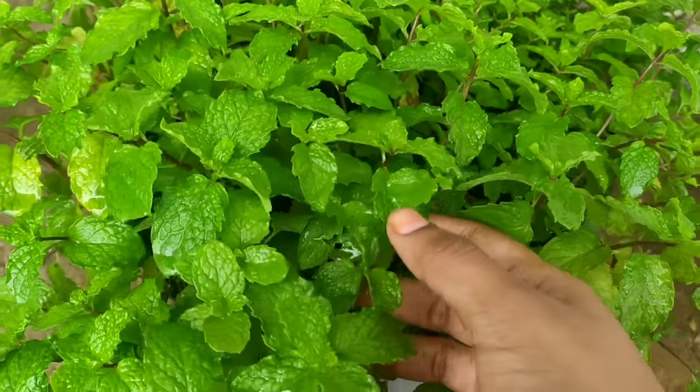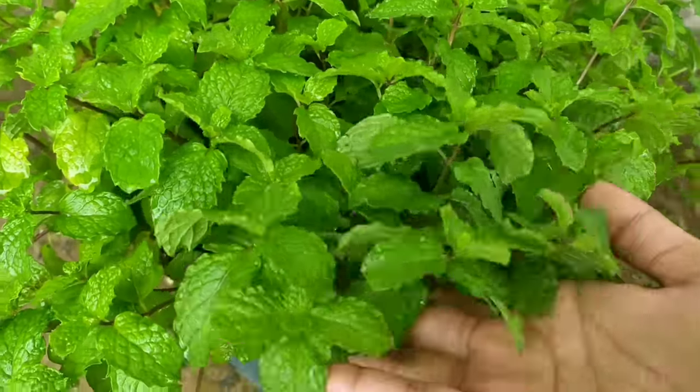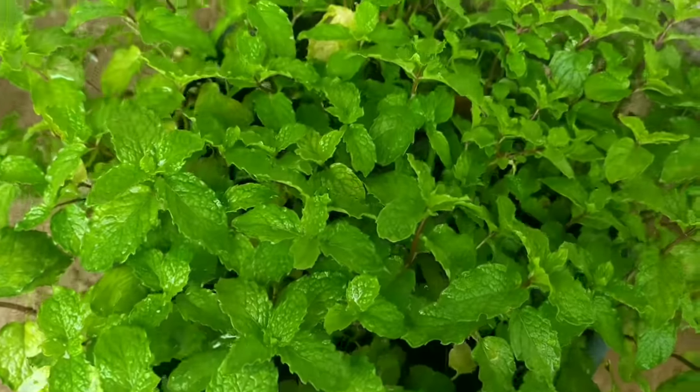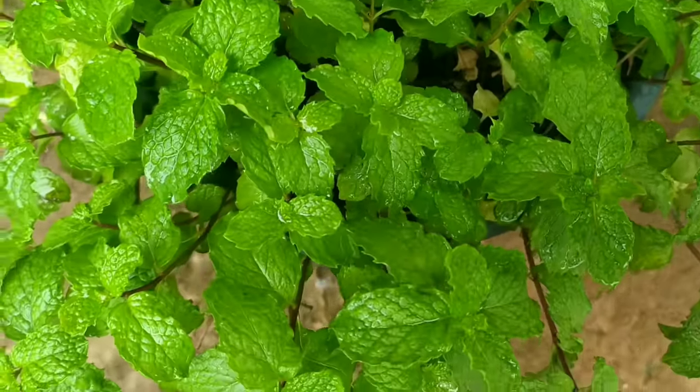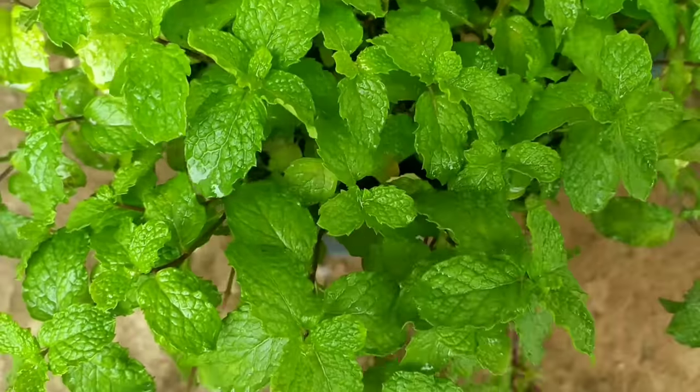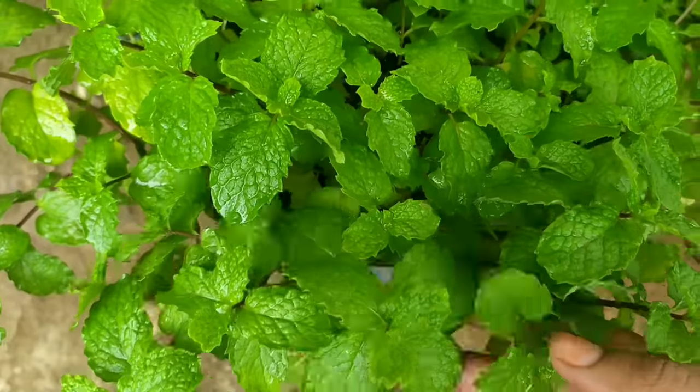Hello everyone. I am going to show you how to use the green pot in this video. It's easy to follow. Now, we can use the green pot in this video. This is the green pot.